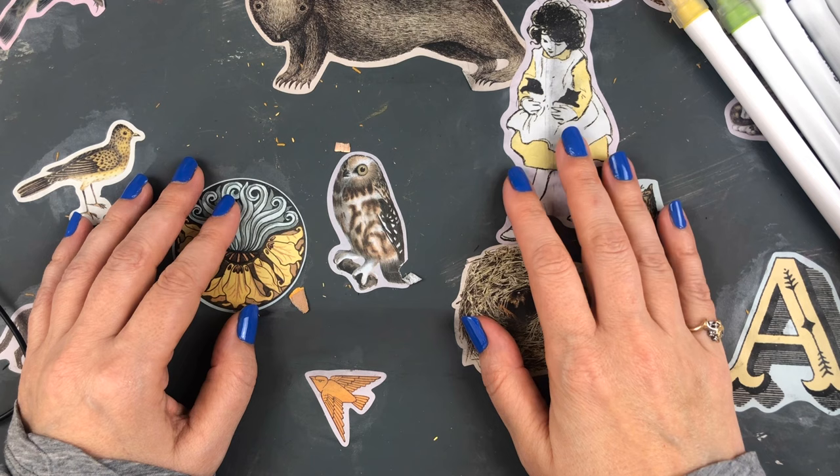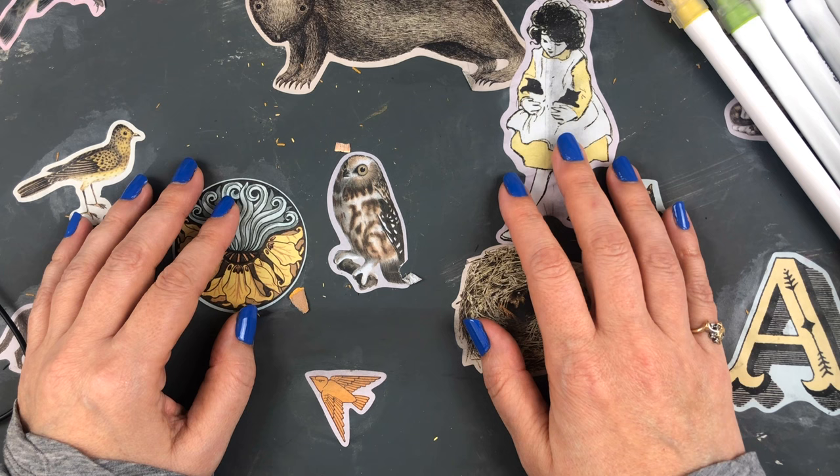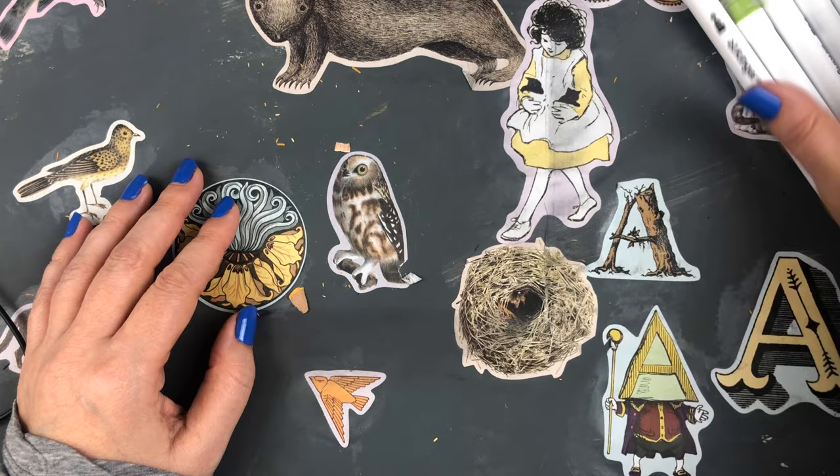Hi everybody, it's Alisa here, and today I have a haul that I'm going to show you that I've been gathering over several weeks. First I'm going to show you some things I got from King Art art supplies.